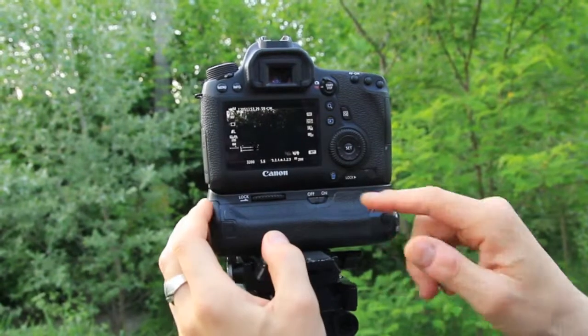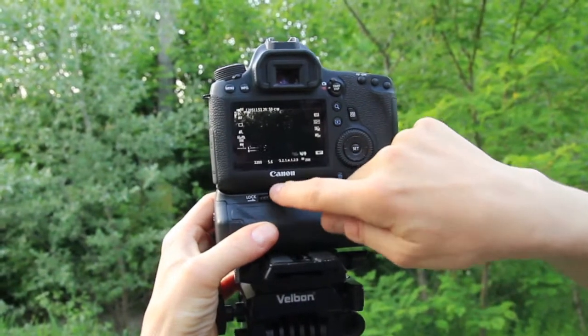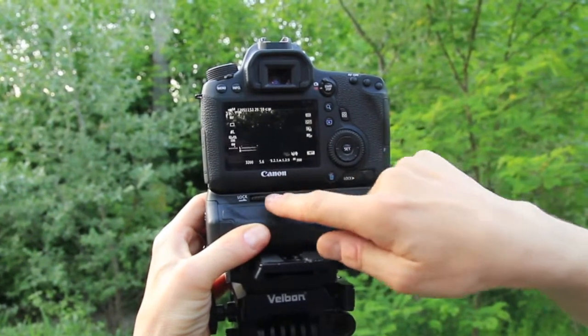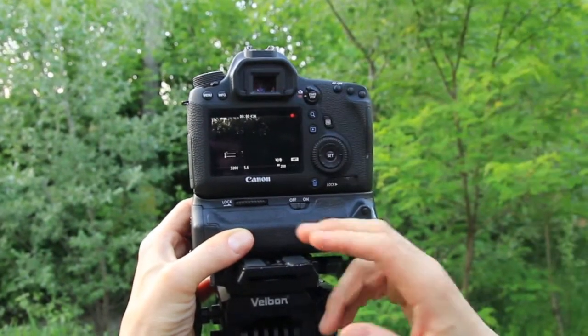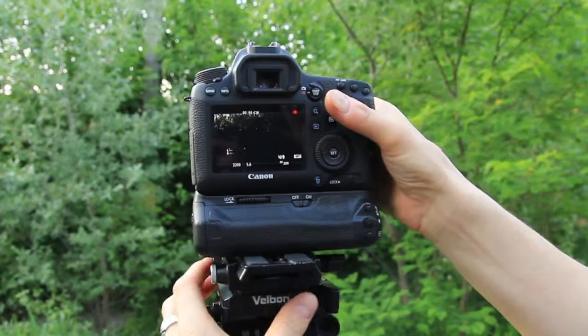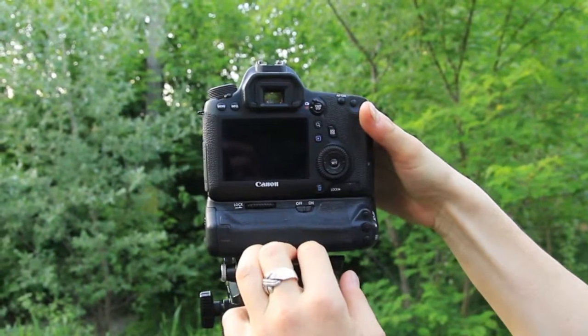For my camera I use a battery grip, and if you look carefully the screw is not in the middle of the camera. That means the connection here is quite tight but on the other side is not tight. So when you shoot video, especially when you use a tripod and move the camera, the main body loses power.